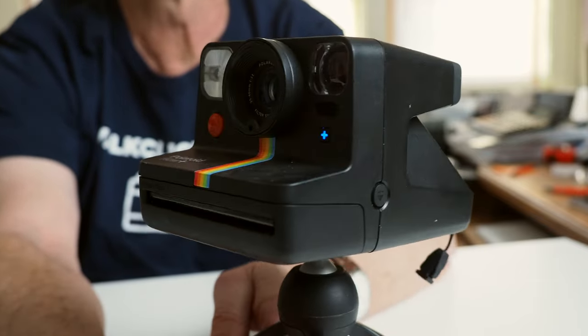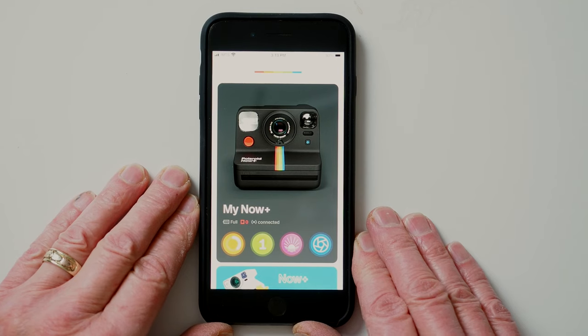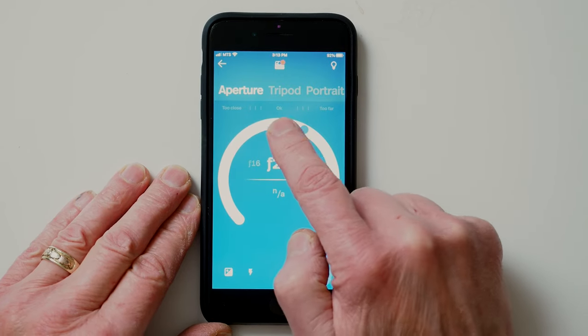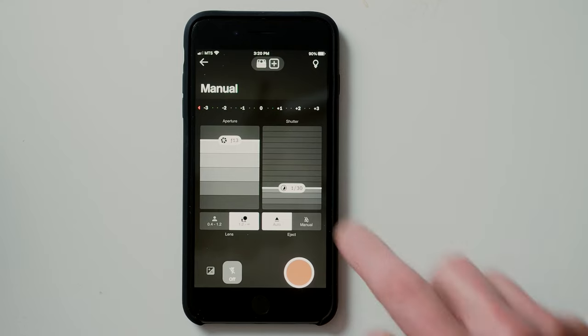Polaroid recently introduced the Now Plus camera, which is a box-style camera based on the original One-Step design issued by Polaroid Corporation in the late 1970s, but with one unique modern feature. Using the Polaroid app, which can be freely downloaded for iOS and Android devices, the camera's shutter speeds and apertures can be manually controlled.